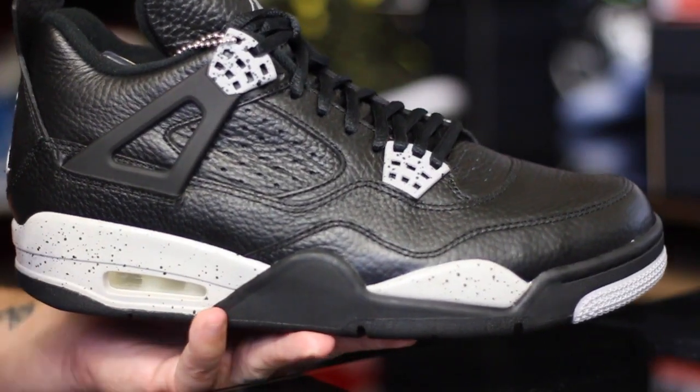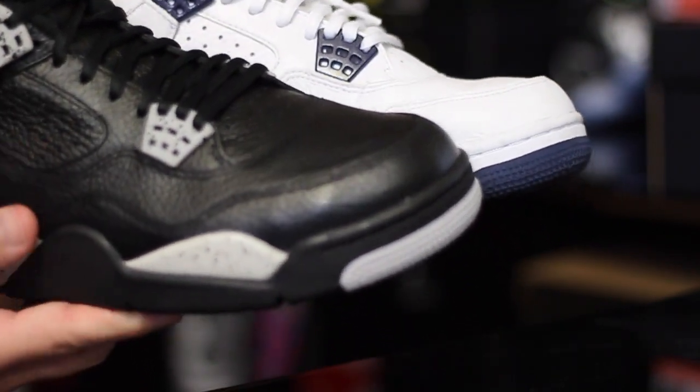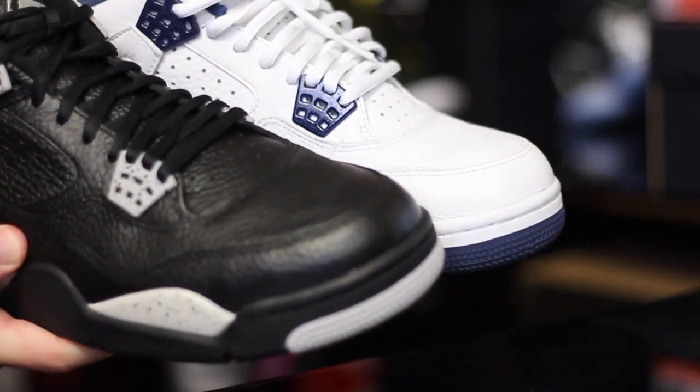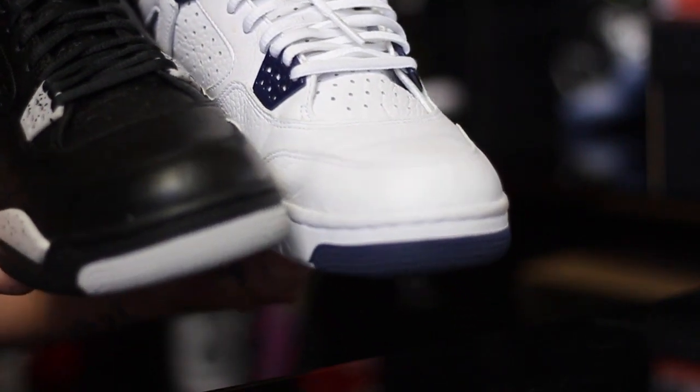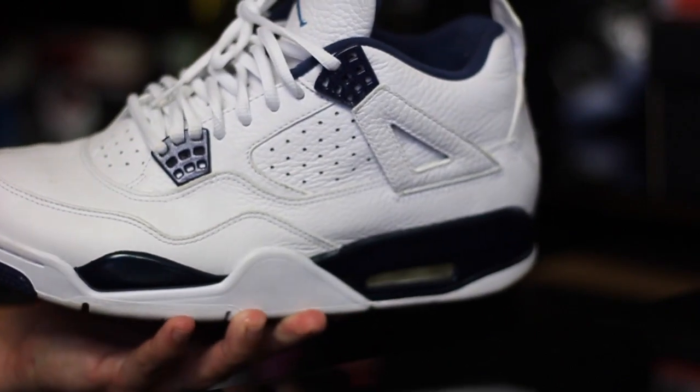Overall quality is the same exact stuff that we saw on the Columbia Force — the only difference is that it's black leather, obviously. But other than that, the material quality is nearly identical.